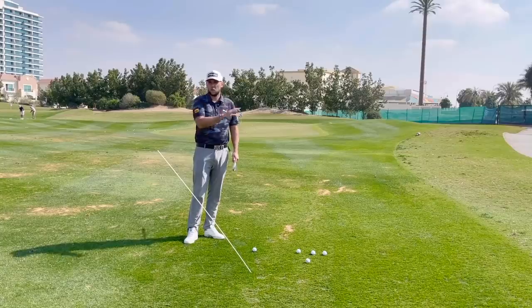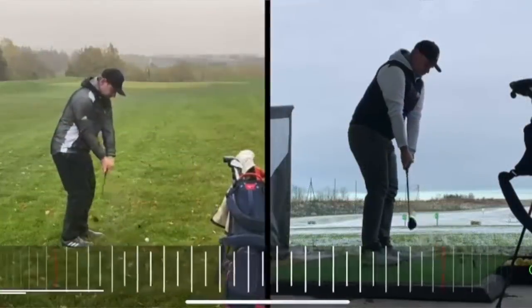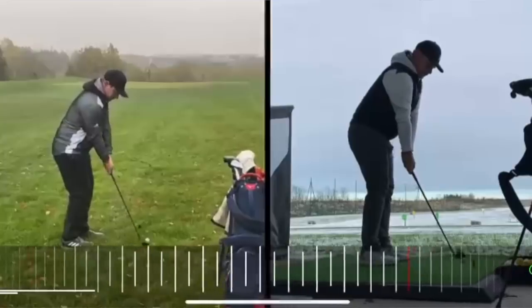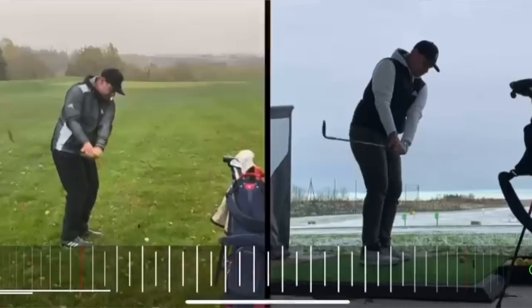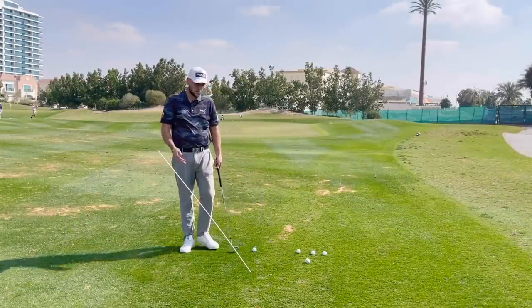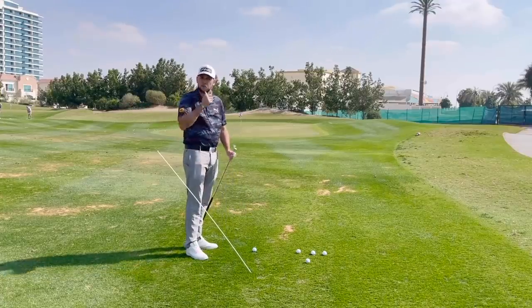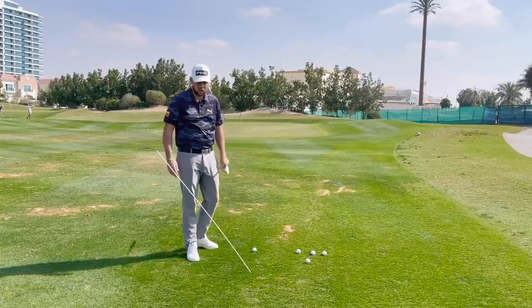The videos I'll put on screen now are going to show what I've looked at when it comes to James's pitching and chipping. We've got two very common things, and the first one here is his takeaway. I know he gets a lot of comments on his swing in general, but about his takeaway — when he's over the ball he starts to get a little bit inside, and from there it works a little bit behind him, and he struggles sometimes to hit a straight shot.